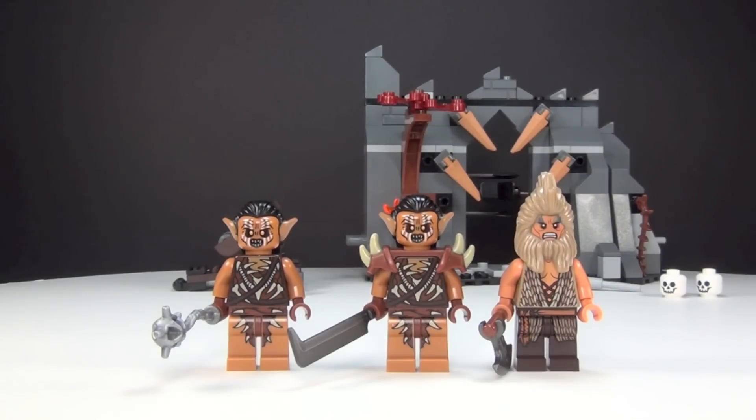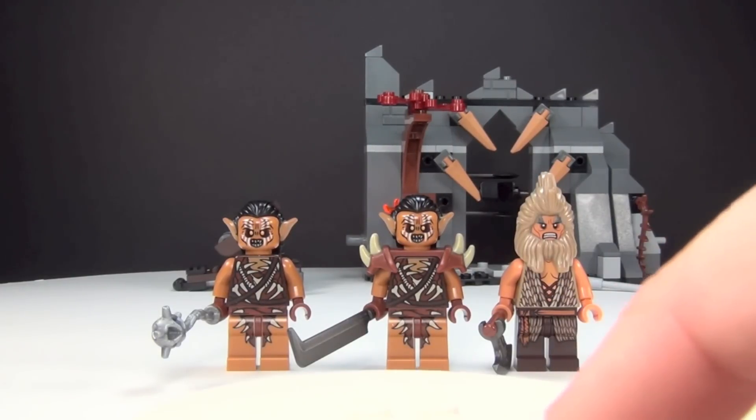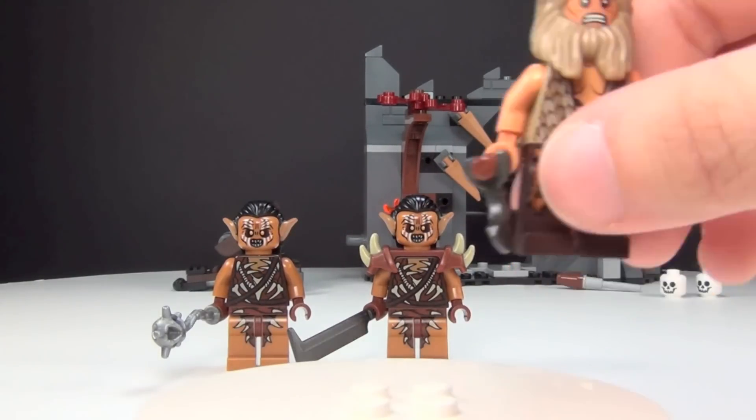So here are your minifigures for this set. There are three of them, as you can see. Let's go ahead and start with what I think is the most awesome one, and that is Bjorn here.